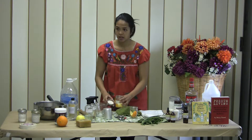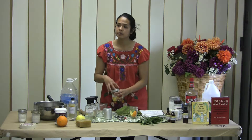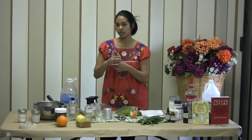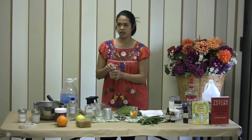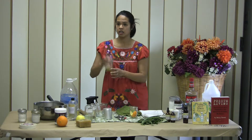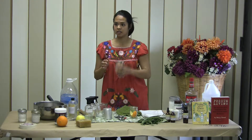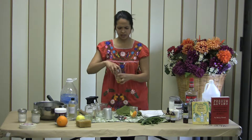Have you ever used vinegar to absorb smells? Like when you close up a house — they say you put jars of vinegar around and it sucks up the smell. Oh, that's brilliant! Yeah, and it'd be even better with the citrus in there. Or like when you fry chicken and you can't stand the smell — that's a great tip.